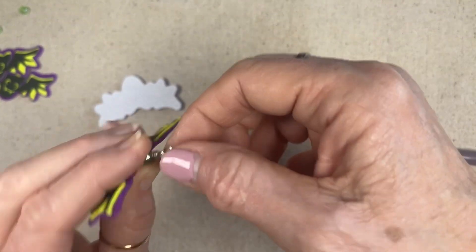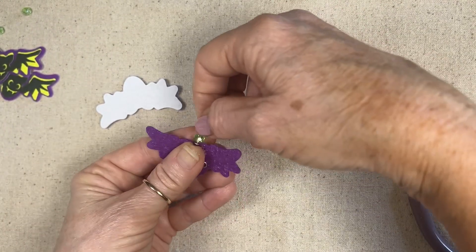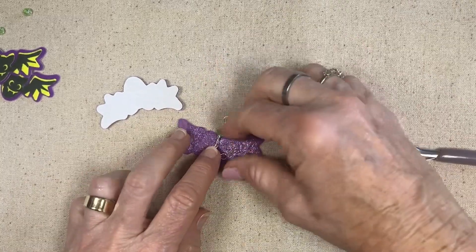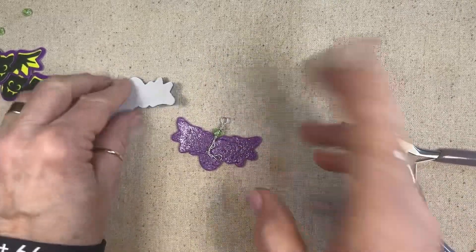I want the loop facing that way, because when I put the ear wire on it that'll allow my bat to lay the right way.